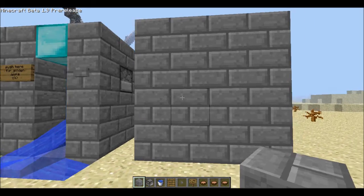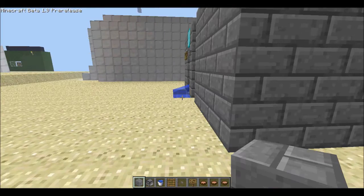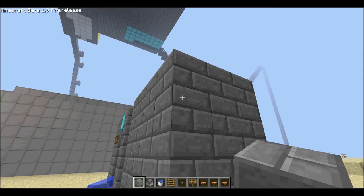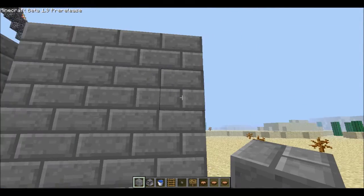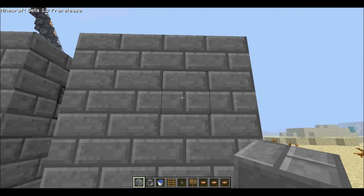So to make your vending machine, you're going to start by making a frame that is 4 by 3. And after you've made that frame, you're going to go 3 up from that frame and fill that all in. So once you've done that, you're ready for step 2.